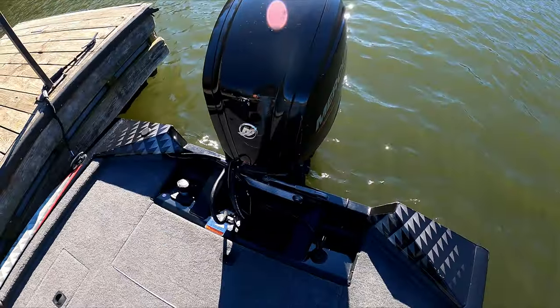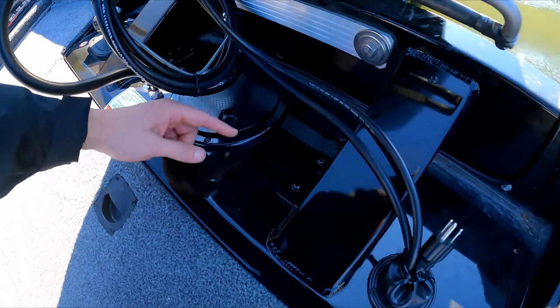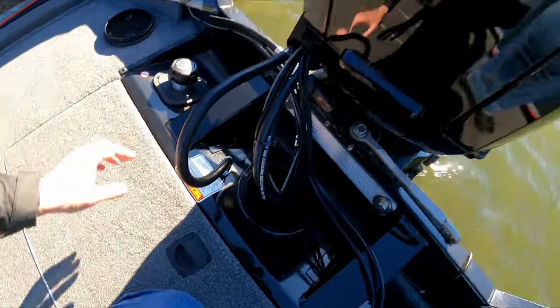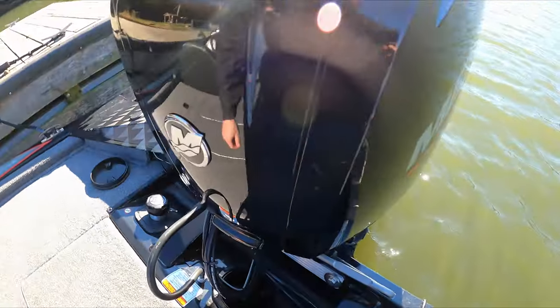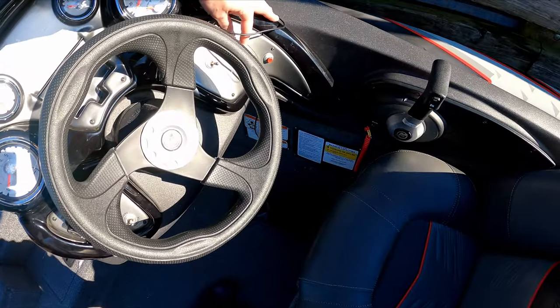Alright guys, just made it down to the lake. It's a little breezy, but let's go ahead and give it the old moment of truth. I'm going to go ahead and pop the top here. Go ahead and put the motor up just a little bit. Time to go flick on the old livewell, see if this thing's holding some pressure.